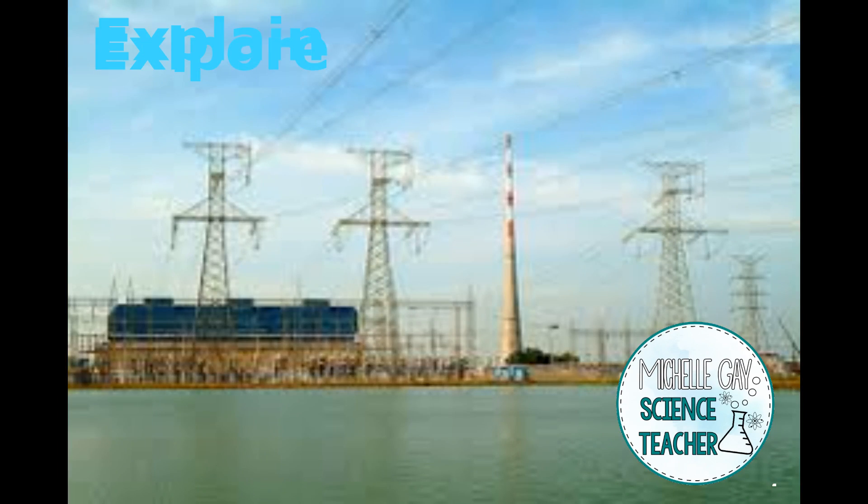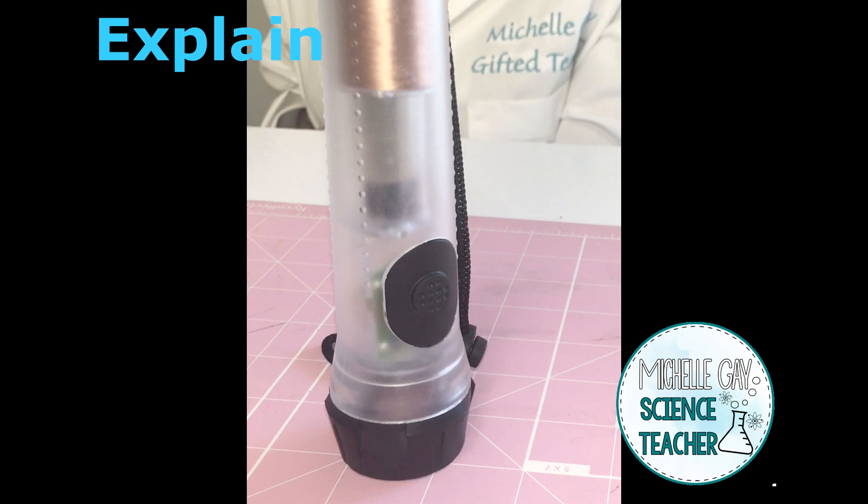We're going to turn the flashlight off by the click of the switch and break the circuit. Power plants use some of the same concepts to produce electricity. Many energy sources are used to spin turbines and rotate coils of copper wire inside magnets to generate electricity, just like we did with the hand generator. Let's look at part two.